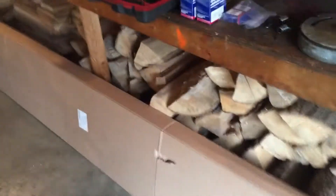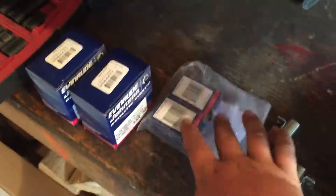The points look okay, and the condensors too. But this is just a short video. Here's all the new parts: new coils, new points, new condensors.